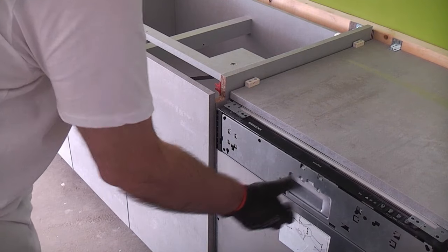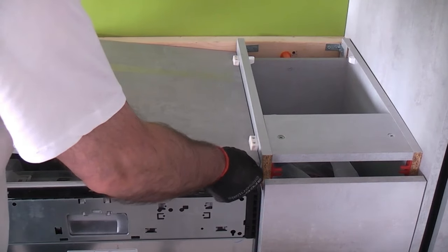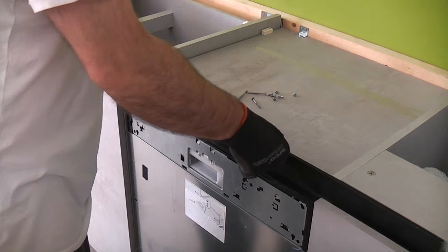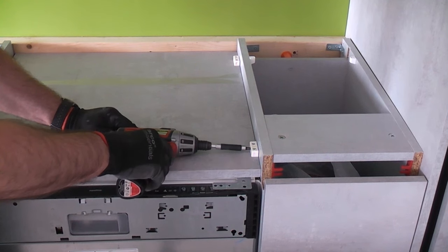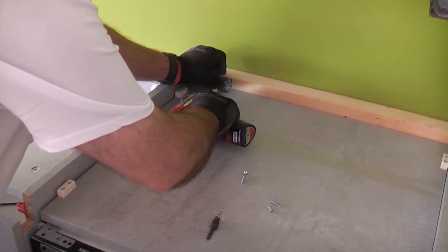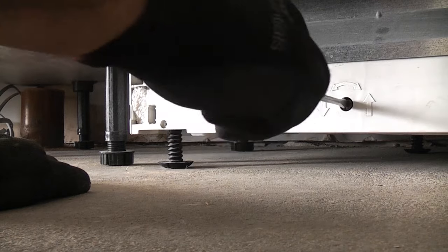Once I'm certain the dishwasher is in the correct place, is level and is perfectly aligned, I am fixing it into position using the fitting pack. I have now cut a scrap piece which fits perfectly on top of the dishwasher and will allow the handleless trim to be installed at the front. I have adjusted the feet so that the dishwasher is tight against the top panel, so it should never move.